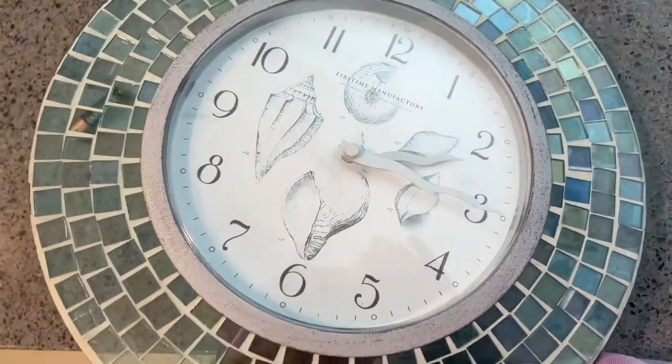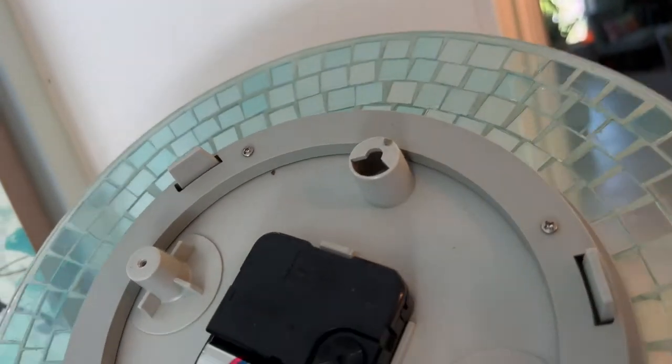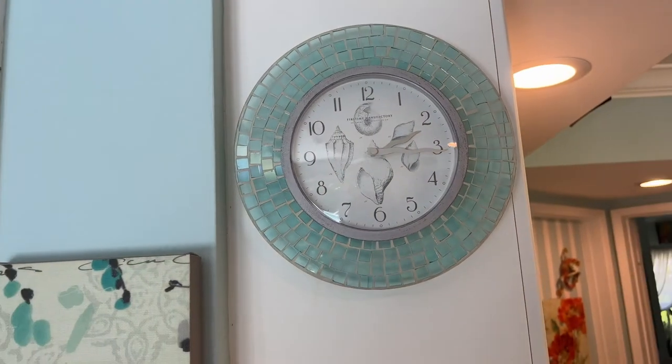Now we're going to put it back on the wall. Hopefully it won't fall off. There's the hole, and the trick is you got to get it right in that hole. Okay, got it. All right, I think that's going to work. All right, let's see what happens.